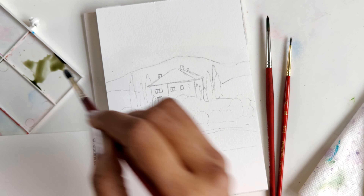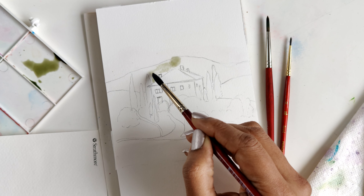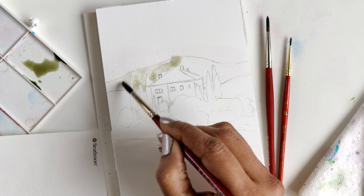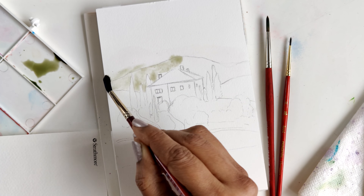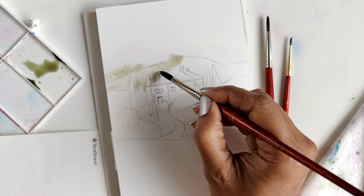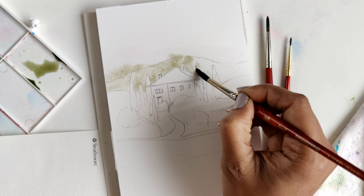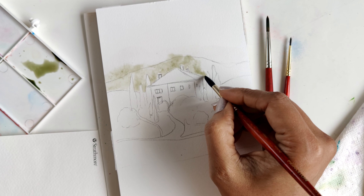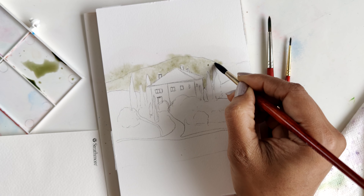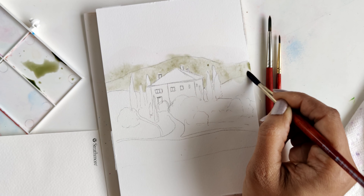Now that I've dampened it, I'm getting some of my green and dropping that in right around here. I just want it to sort of bloom and give us that nice beautiful romantic loose watercolor feel. Because the mixture is light and the foreground elements are going to be a lot darker, I'm not being too precise about whether the color gets a little bit onto the cypress or onto the roof of the house. We're just going to allow this to spread and give us that nice pretty bloom, and then we'll build up on this.